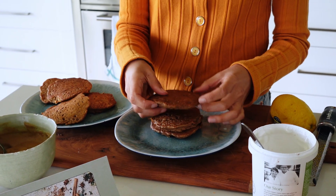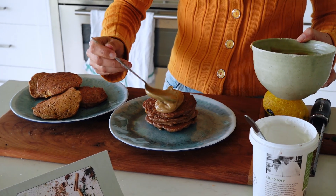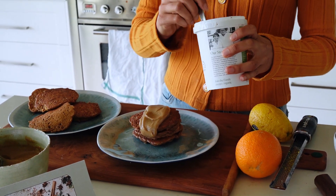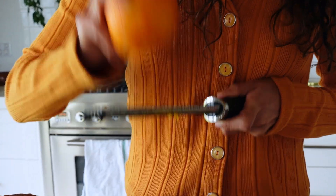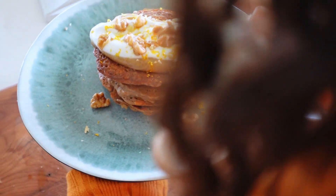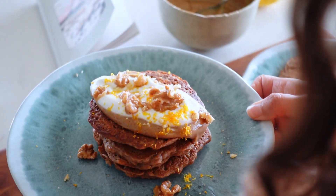And then the fun part — I usually just stack them up and then add a big spoonful of the caramel. And then optional but I really like adding some coconut yogurt on top just to cut through the richness. And then a little zest of orange and lemon for some freshness, and then the walnuts. And there she is in all her glory. It's so yummy — it's like a really good weekend brunch recipe. I really hope you make it.